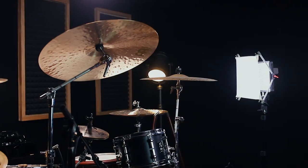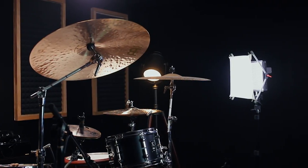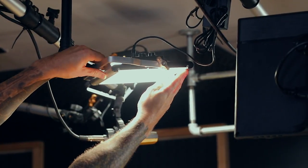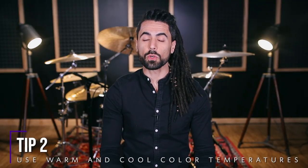The two brands that I can personally recommend are Neewer and Aperture. But make sure to do your research on any LED panel that you're interested in buying, just to confirm that it doesn't have some insanely bad reviews. Tip two: get a mix of warm and cool lights.